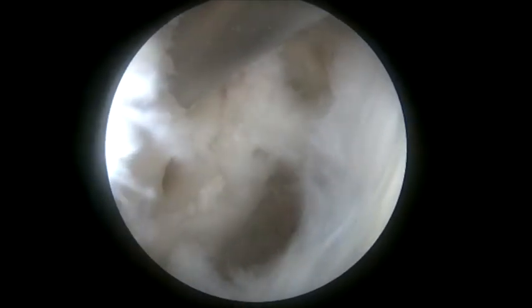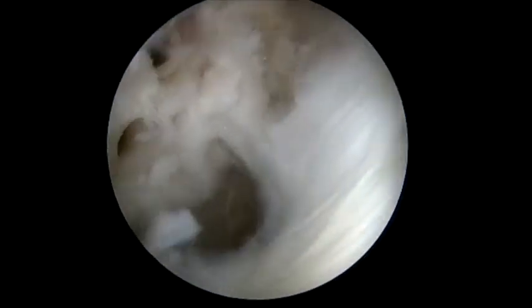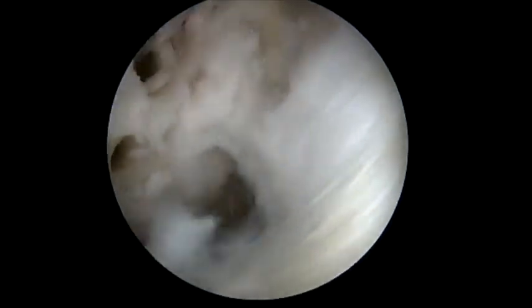Following this, we place a 3.9 corkscrew knotless anchor into the shaft. You can see we've decorticated to increase the potential healing potential.